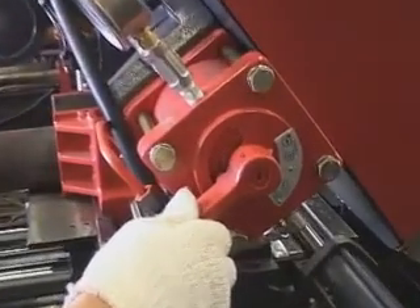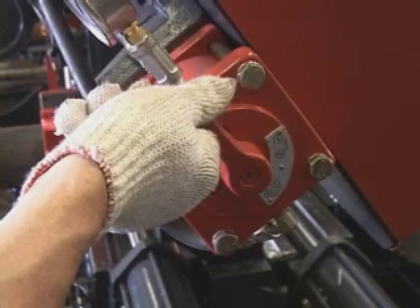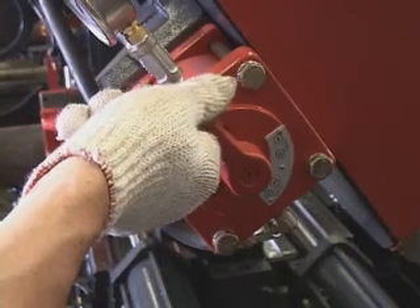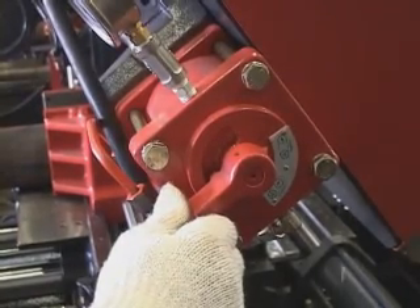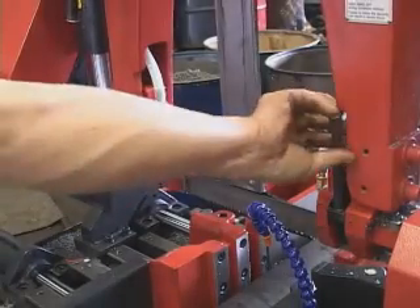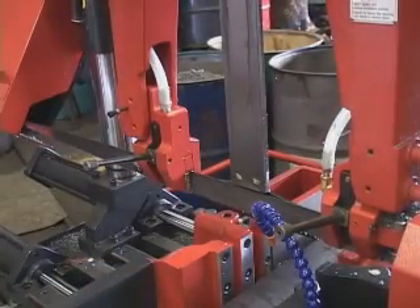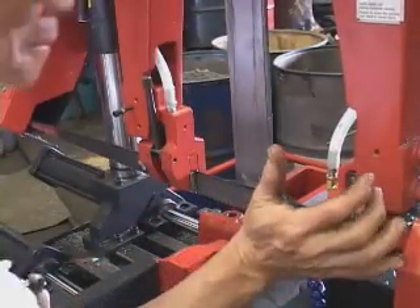Change blade: before changing the blade, release the blade tension between the active wheel and the idle wheel, then lock up after the blade change. Press the lever down to release the blade guide clamping. Press the lever up after changing the blade.